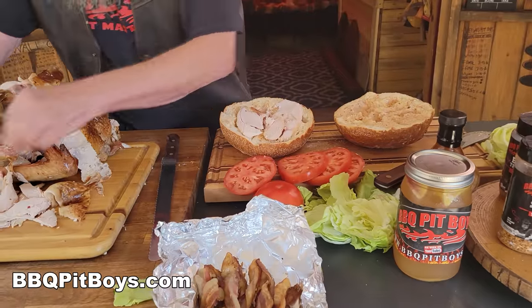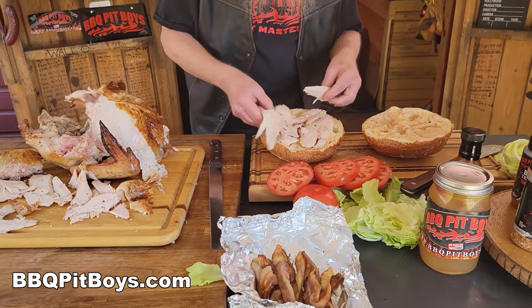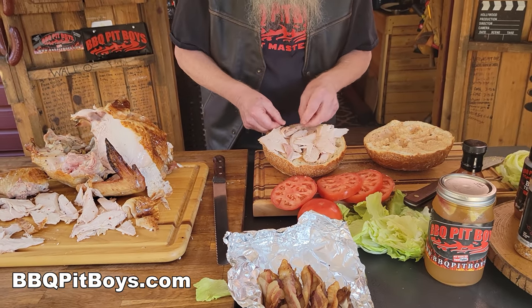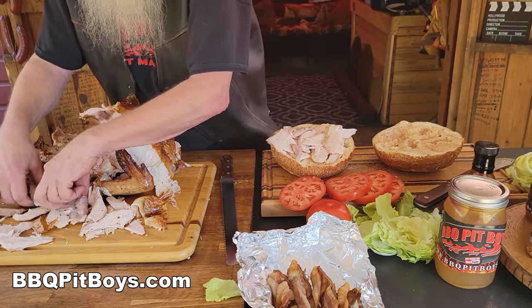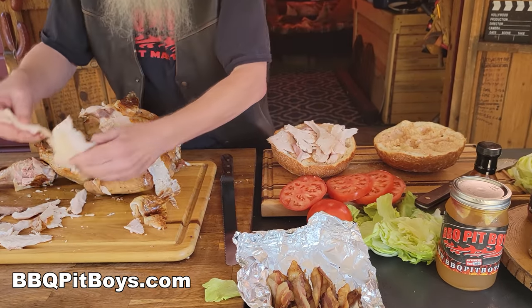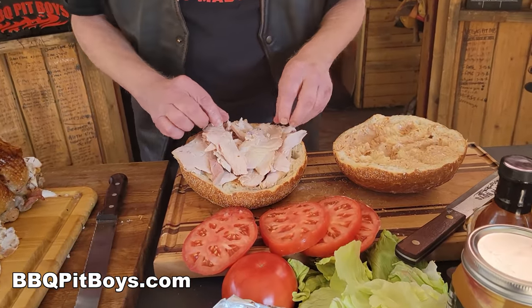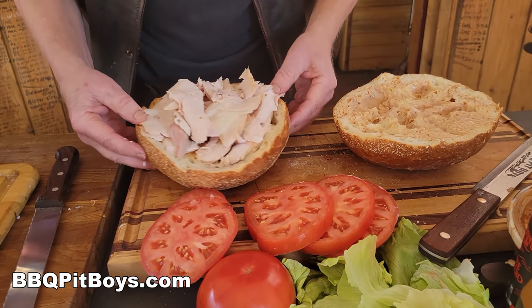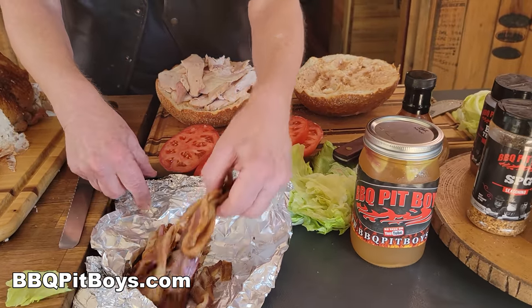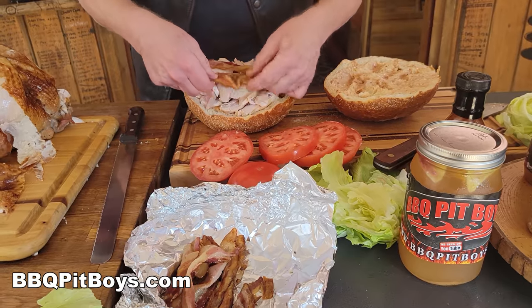Now the good part — we're going to start stuffing this roll with some turkey. Here we have mostly breast meat, but you could use your dark meat as well. Just load it up. I am telling you, if you haven't had the turkon sandwich before, you're missing something out of your life. But if you don't like turkey, well, then I guess you shouldn't be here.